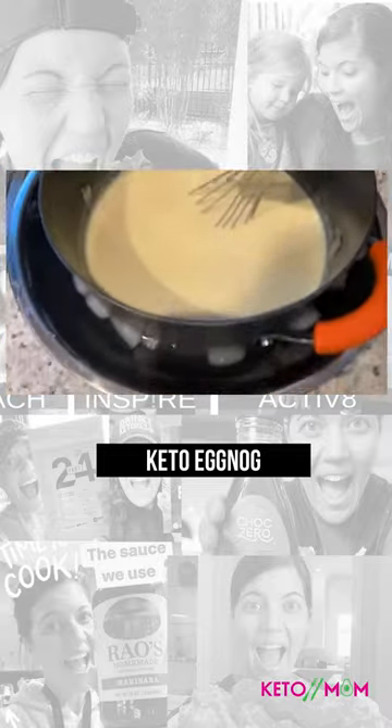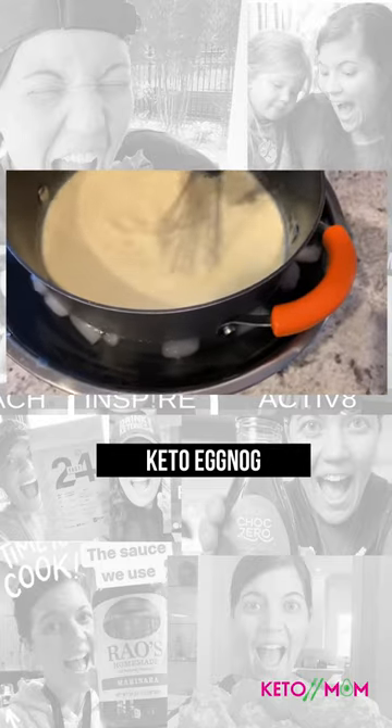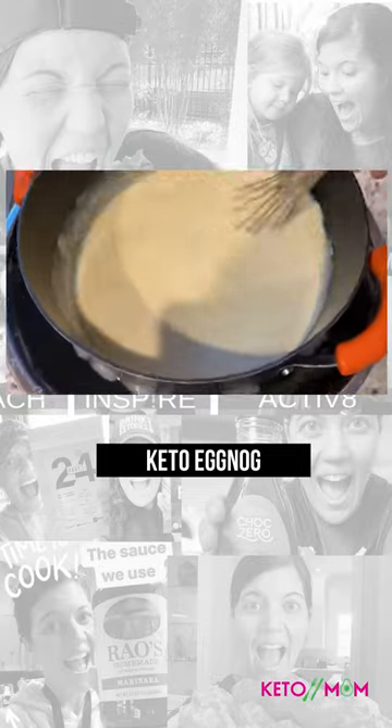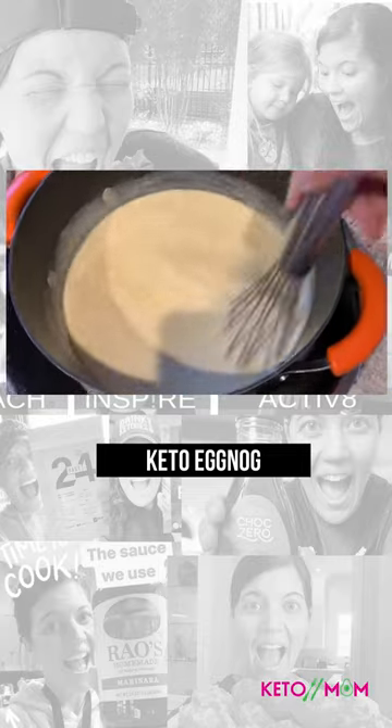We just took the pan and put it right in an ice bath. We're just stirring it up. We added the other milk to it and we'll see how it tastes in just a little bit.